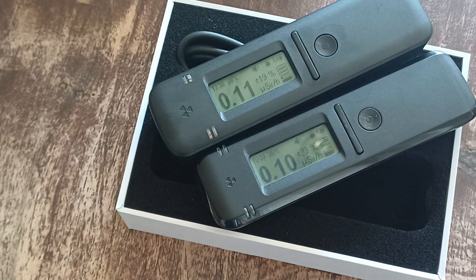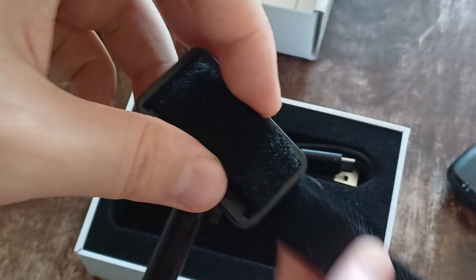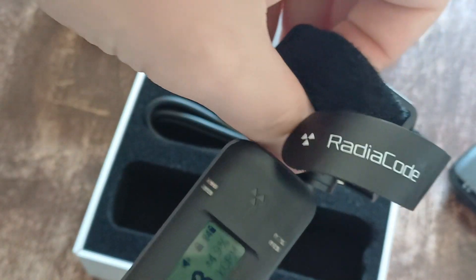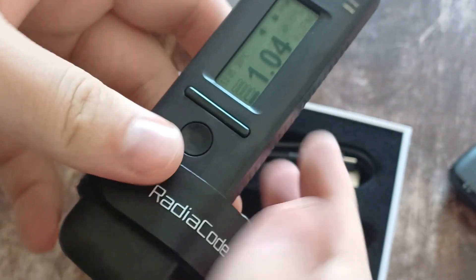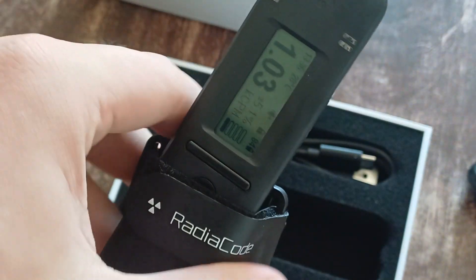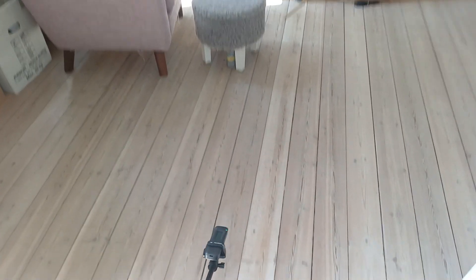So let's try this here and see how it looks. I think we just put it on like this and tighten it. You must tighten it very much so it's safe. There you go. Now we have a little radiation source down here. So let's see if it works.